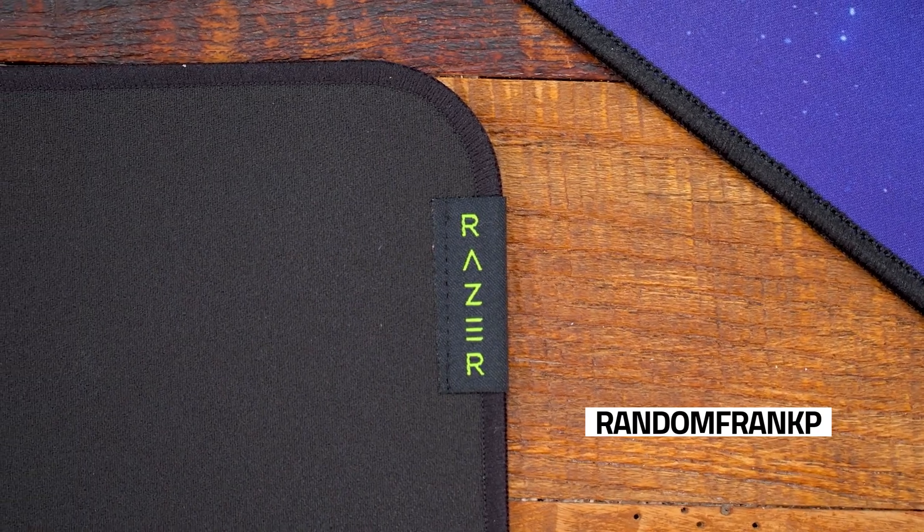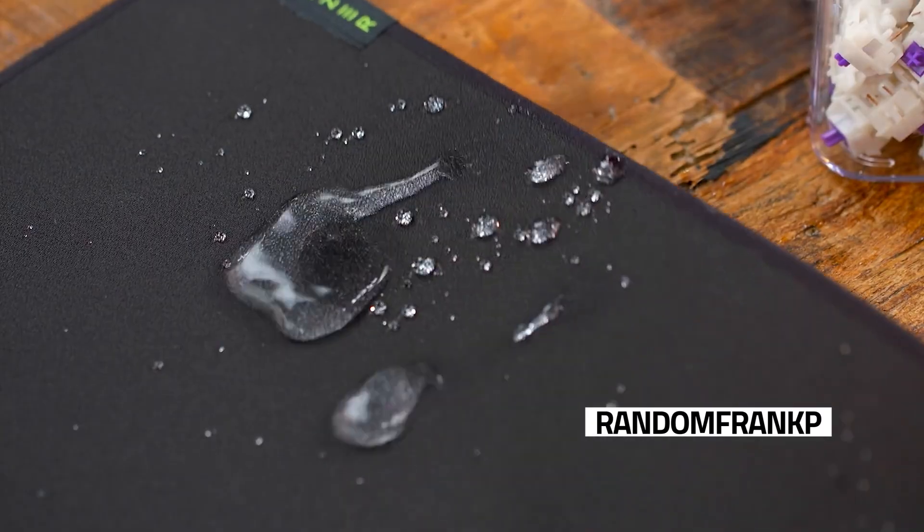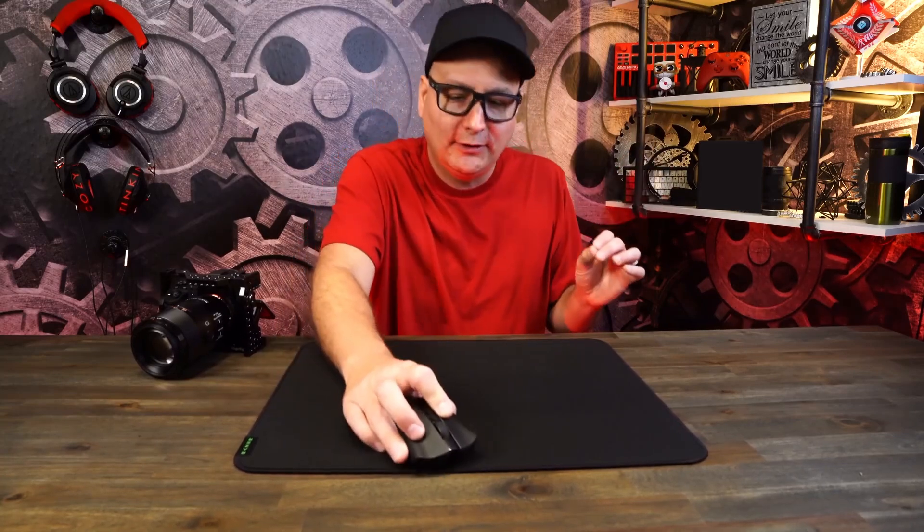What I really like about the Strider is the surface. Nice, smooth glide that provides speed and low friction, warp-resistant, and water-repelling. When I go to the edge, I have no bump, nothing right there. And I've been using this mouse pad for a while and I don't have any fraying.